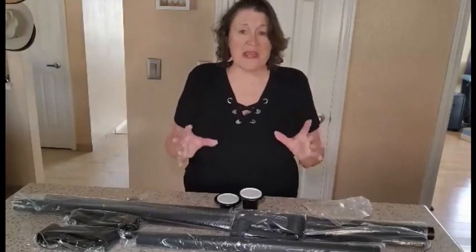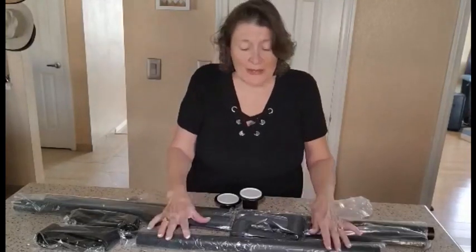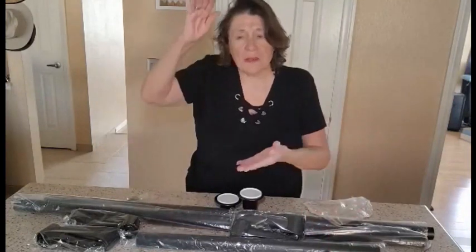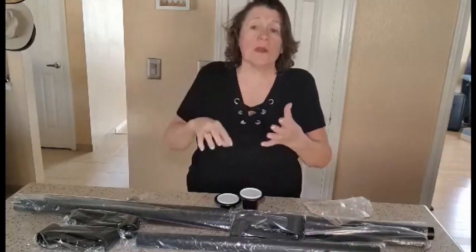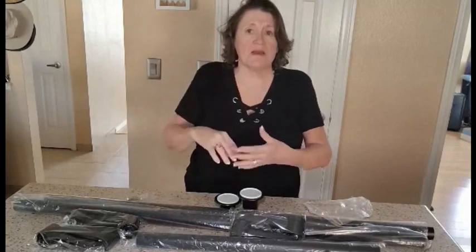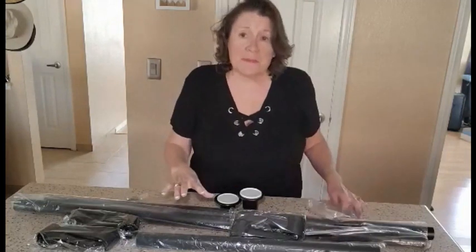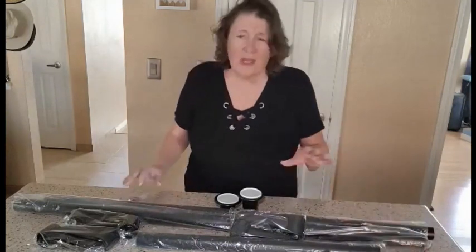Hi everyone, Julie here and today we are looking into this great pole coat rack. It's adjustable so depending on how high your ceilings are it's going to adjust. Unless you have vaulted ceilings, obviously it's not going to work on that, but I put this upstairs into one of our spare bedrooms.